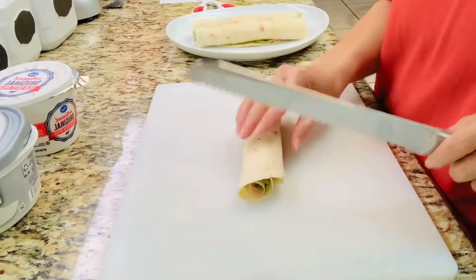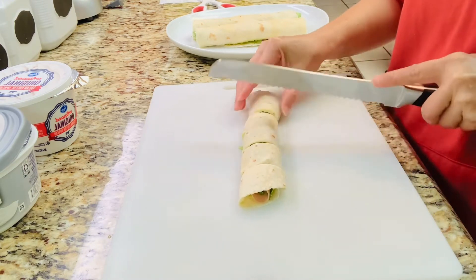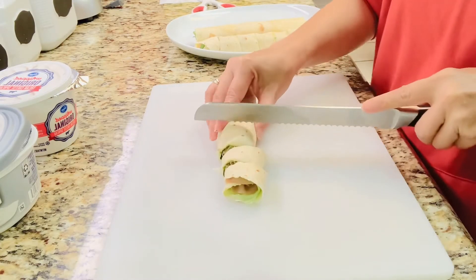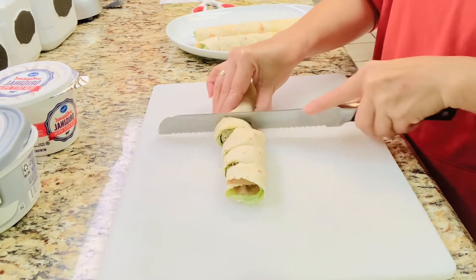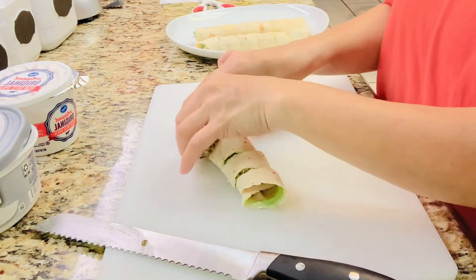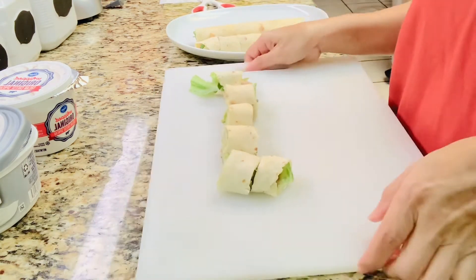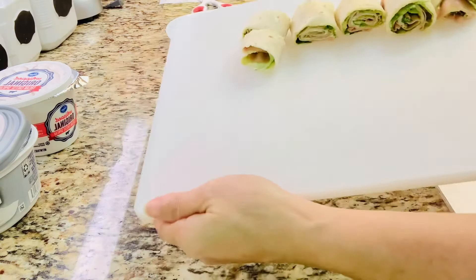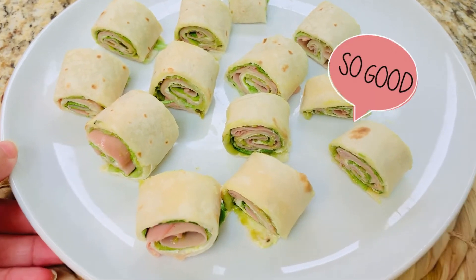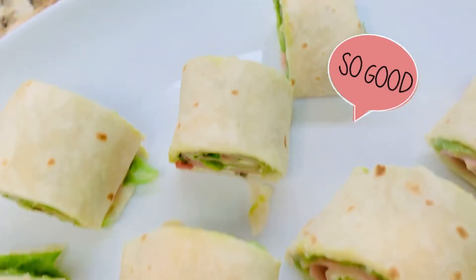Tada! Then cut it into small pieces, just like that. I promise it's so delicious and it's kind of healthy — healthy-ish. It's great for snacks or lunch. There it is — very simple but delicious.